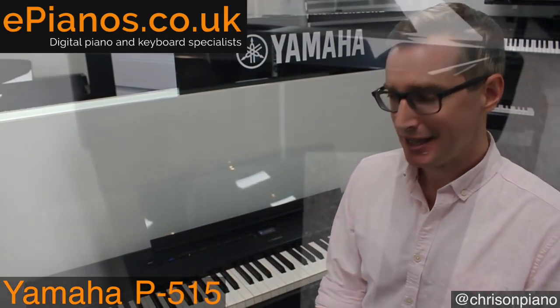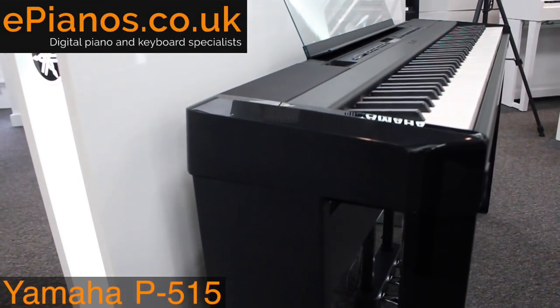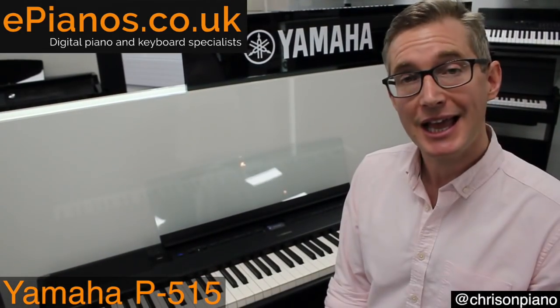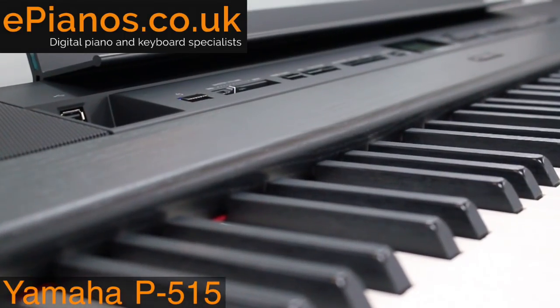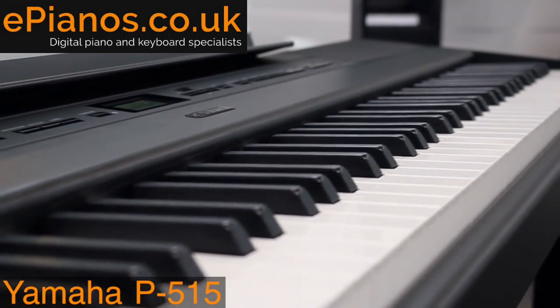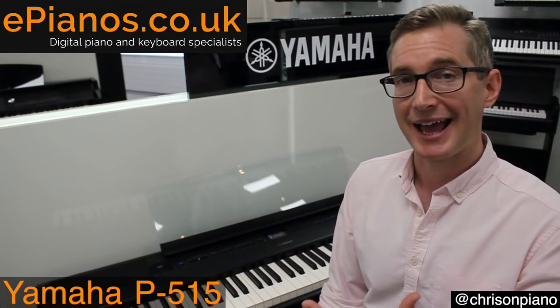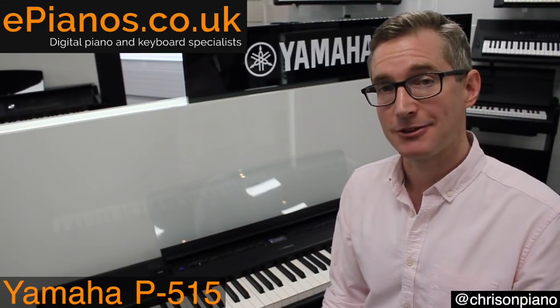We have a 16-track recorder on this piano as well, which is fantastic. If you write music, if you're a composer or songwriter, you can do it all on board in the piano. You can record it as a MIDI file or a WAV file. When it comes to transferring it off the piano and putting it on your computer, it's got a USB socket in the front — USB to host, USB to device — and you can take your music off as a MIDI file or as a WAV file.